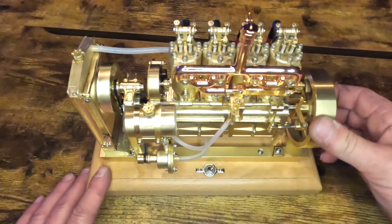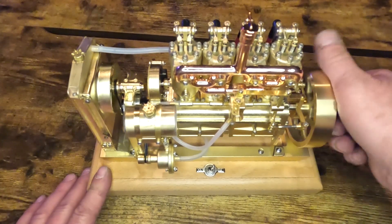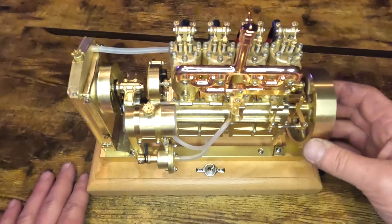Hi YouTube. Here is a brand new engine I got tonight. This is a Chinese copy of a Holt H75 engine.